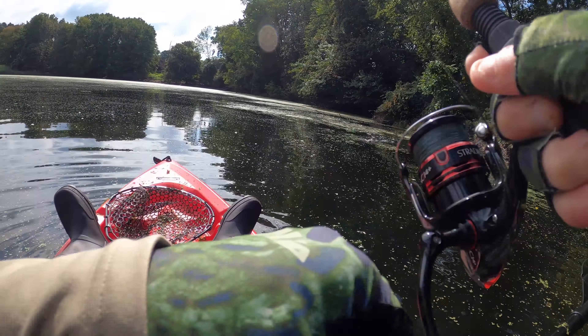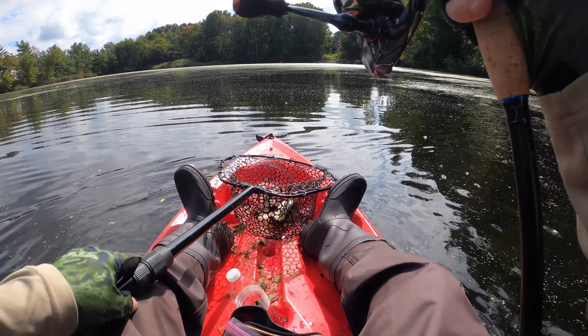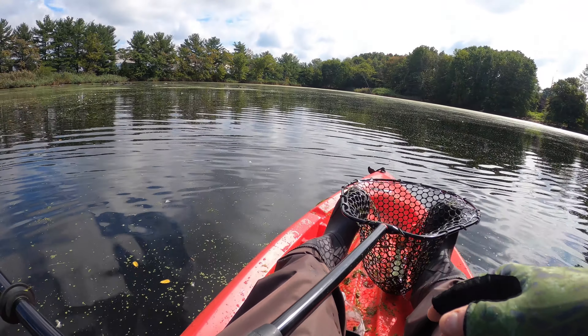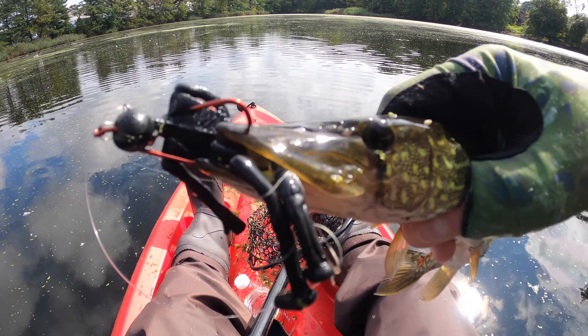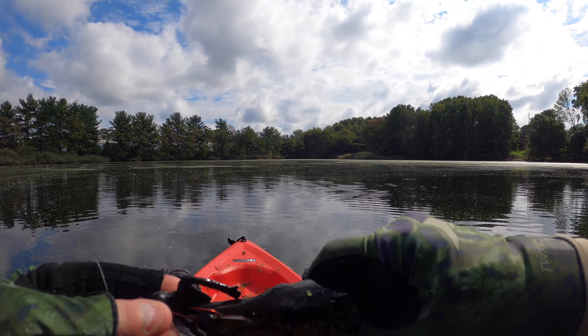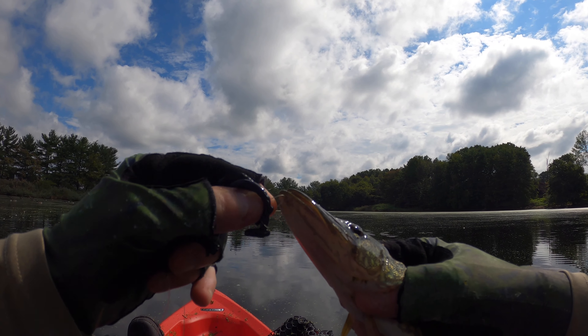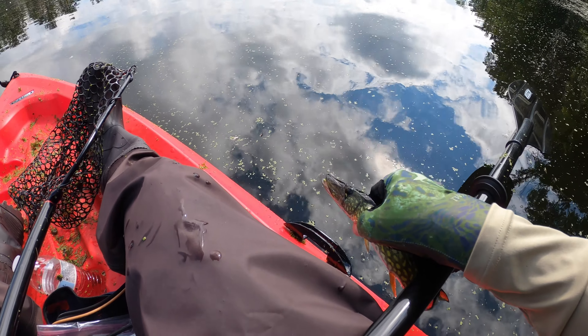There we go — skeleton! Catch number one, woo! Pickerel. I'll take him on the skeleton. Now we can try a different color. Got him good. All right, let go of my skeleton, brother. Don't mess up my line. One down — we're gonna try a different color. Let him go.